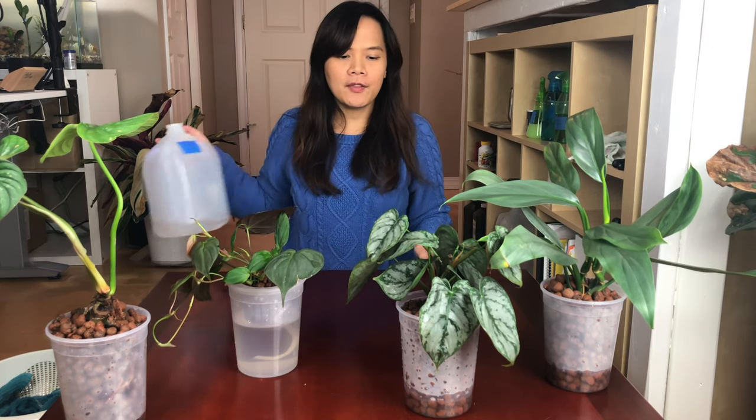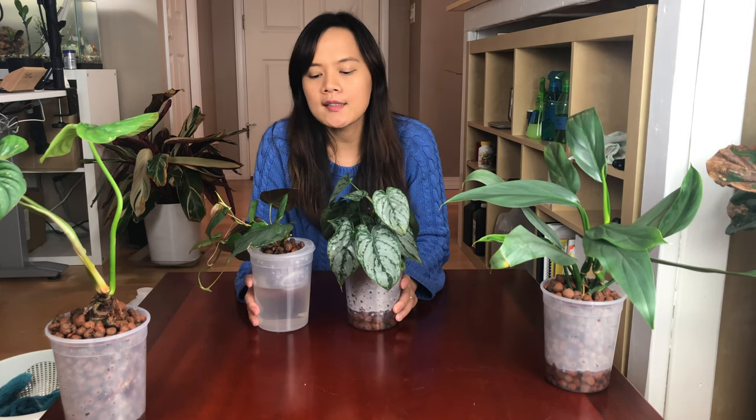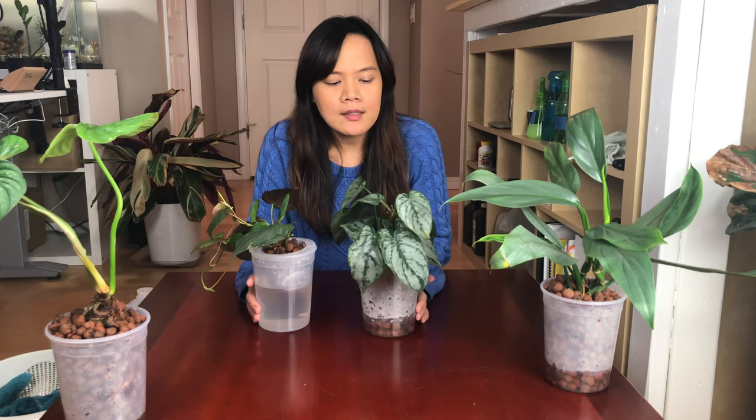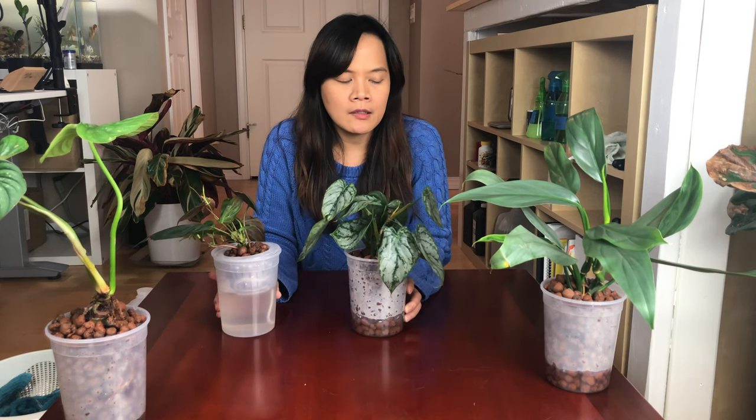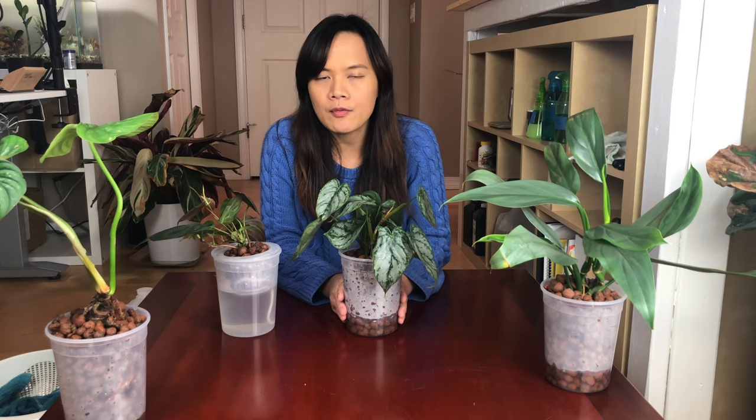So here we go — we have all the Philodendrons updates for week two. We're going to keep showing you on week three next week to see how everything is doing. Even after one month of transitioning to semi-hydroponics, you still need to keep monitoring. I'll put them on top of the heat mat to help promote root growth as well. If you like the video, remember to click like and subscribe. Let me know what you think in the comments below. See you next time. Thank you for watching. Bye bye.